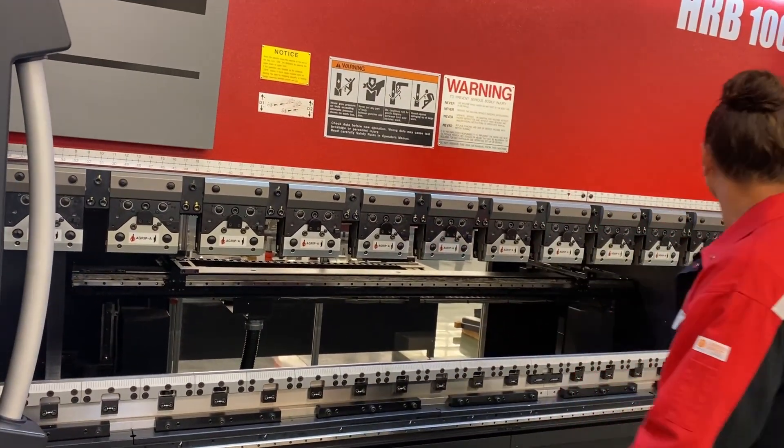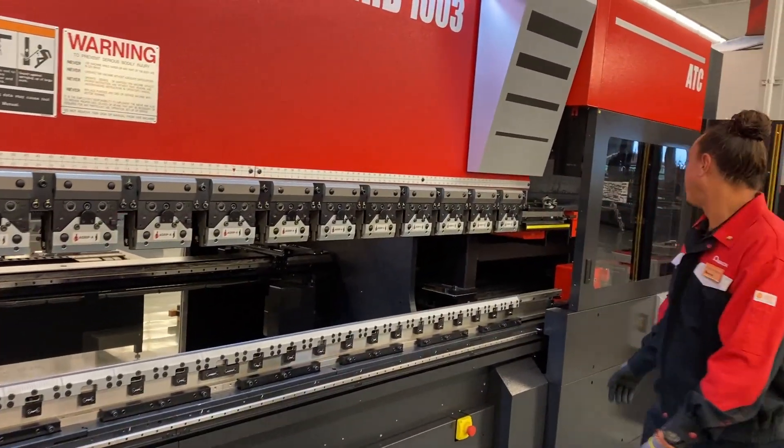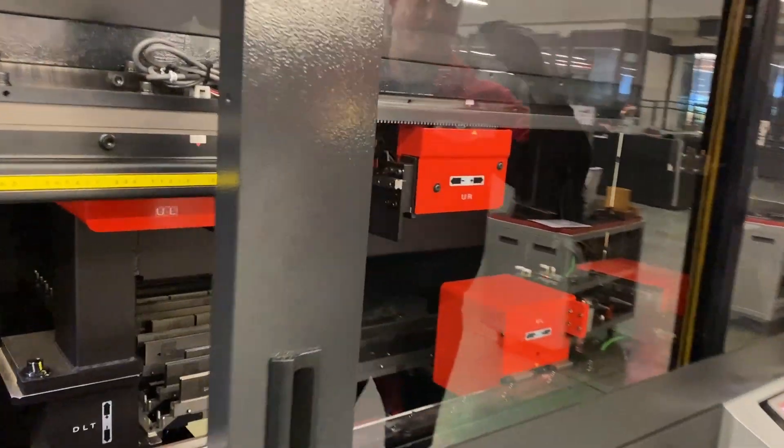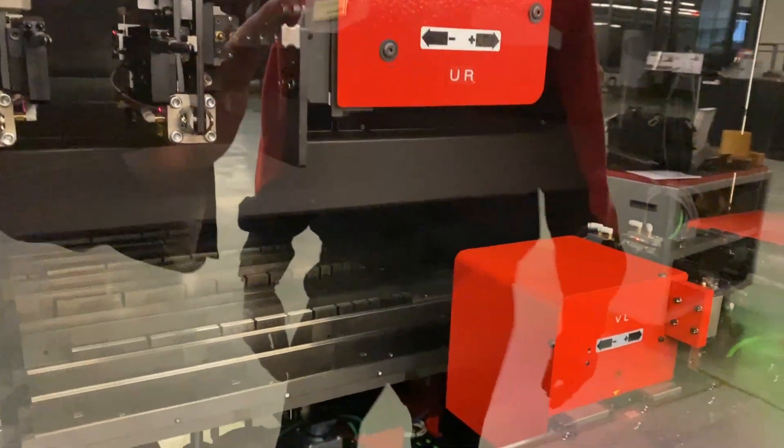It does come with automatic fingers. It does come with 18 racks of dies and 15 racks of punches. It also has a traverse arm to rotate your punches as well.